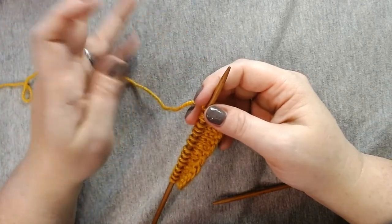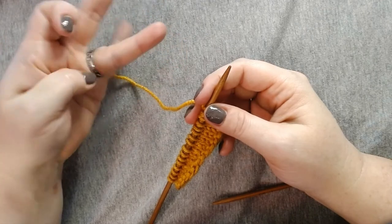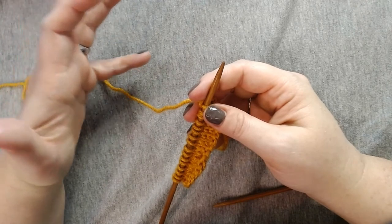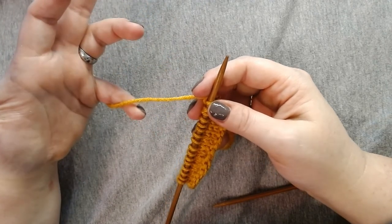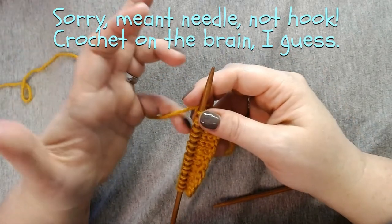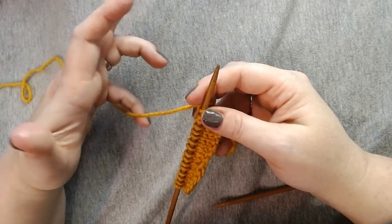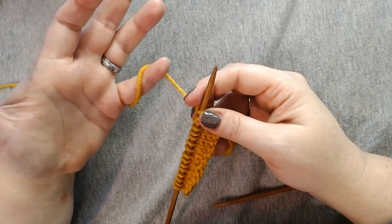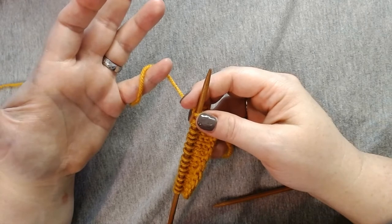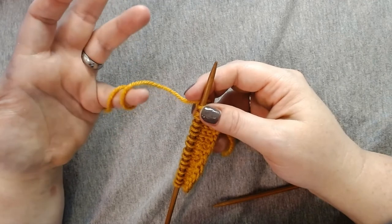The first method, which I think is the most common, involves wrapping the yarn around one or both of the bottom two fingers. To do that, let's start with just the pinky. You're going to take your pinky, put it on the far side of the yarn, about maybe a couple inches away from the hook — not way out here, not too close. Turn your hand and straighten your pinky out so the yarn goes over the top of your pinky. Some people just stop here and wrap it once, and some people do the same motion again to wrap it twice.